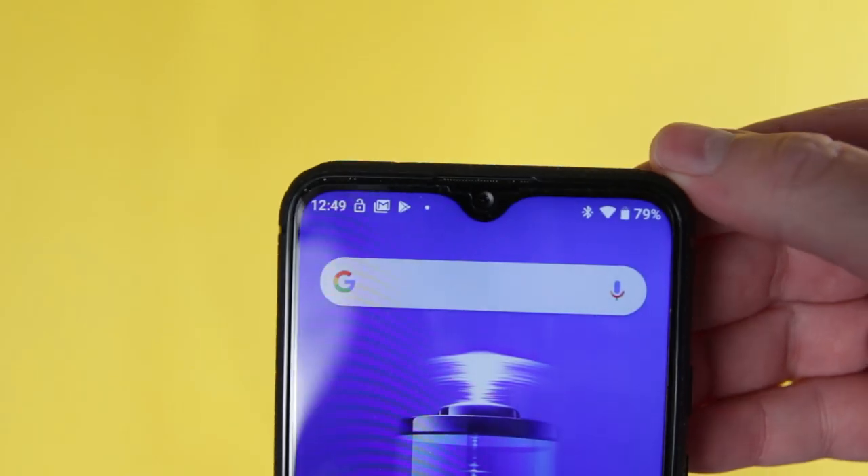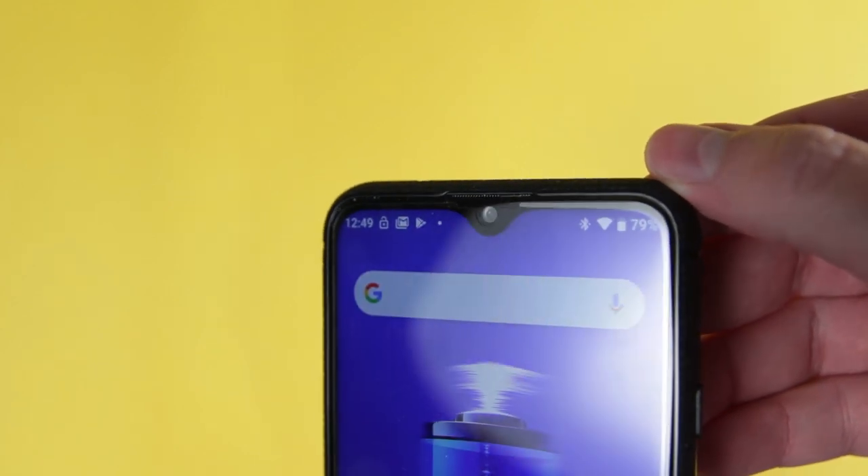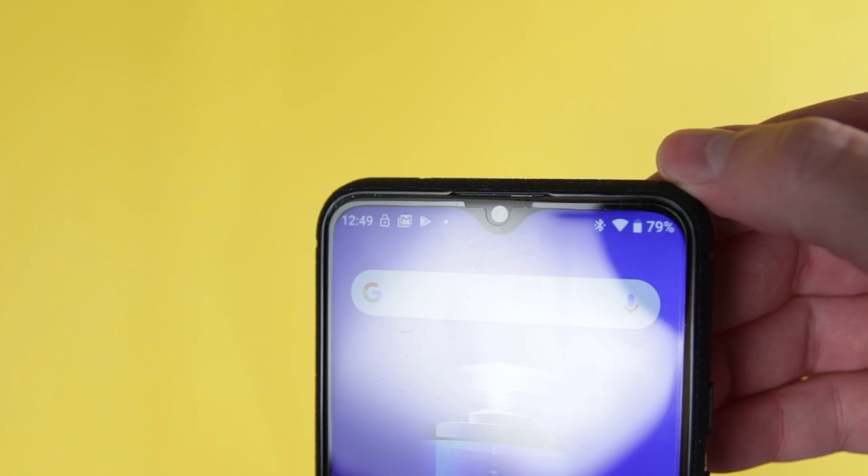The screen resolution is 2340 by 1080 and the camera cutout is just on top — they call it a water drop bezel, or a notch. It's got USB-C charging at 18 watts, and it also features NFC, which is one of those things I definitely look for in a new mobile phone. Having the ability to load my cards in there and not have to take my wallet is such a huge time saver.